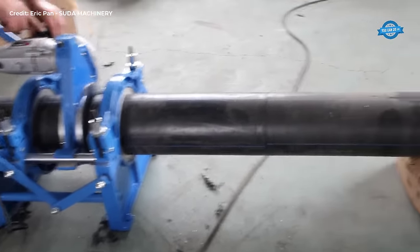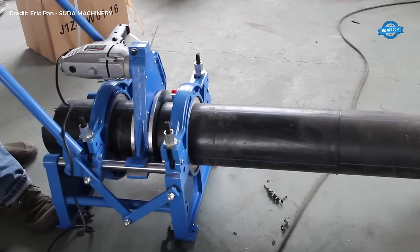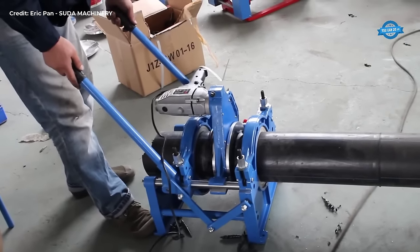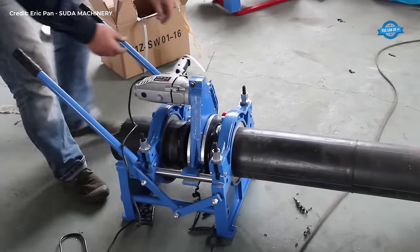Once the pipes are prepared, the butt fusion machine is set up on a stable surface, ensuring it is level and securely positioned. This is essential to maintain the alignment of the heating element and the facer, which are central components of the fusion process.